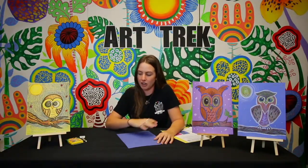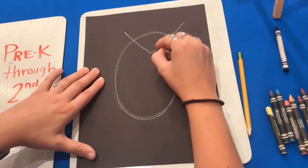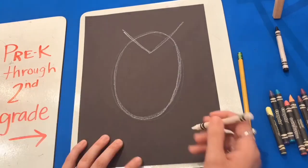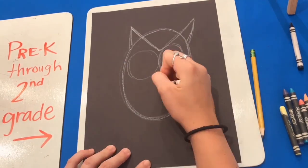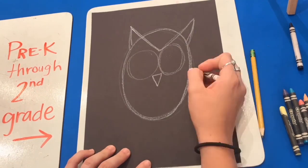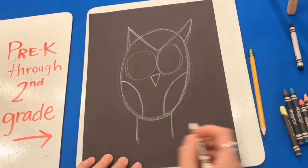Remember to press really lightly when we're drawing and then go over harder with your crayons later. Remember you can pause the video at any time. Feel free to start with pencil. Draw a big oval in the center of your page with a V on top. Draw two lines that connect to the oval, big eyes, and a triangular beak. Draw two curved lines on each side showing the wings.